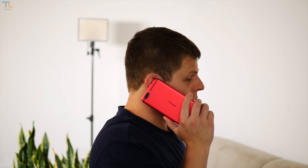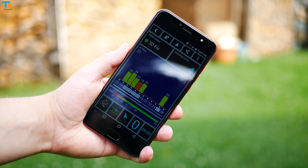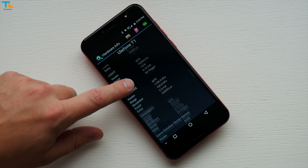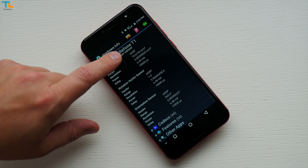I didn't have any connectivity issues with this phone as the call quality and signal reception are pretty good, and even the GPS lock speeds and accuracy are okay. The phone has quite a few sensors including a gyroscope, so you will be able to use this device with VR headsets.